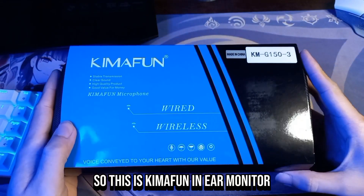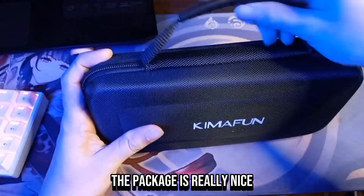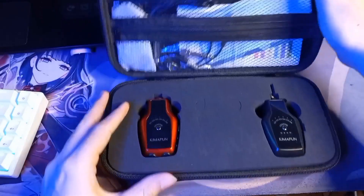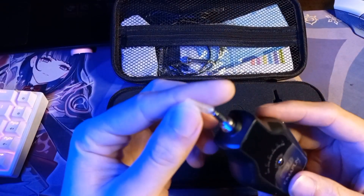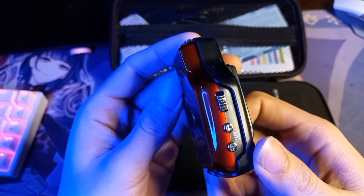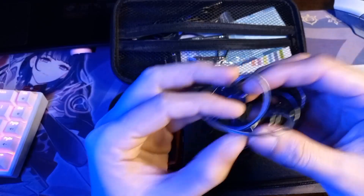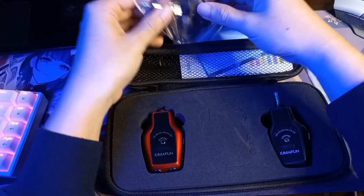This is the Kimophone in-ear monitor. The package is really nice. Inside we have the transmitter, and this is the receiver with a volume button on the side. This is the Kimophone headset.